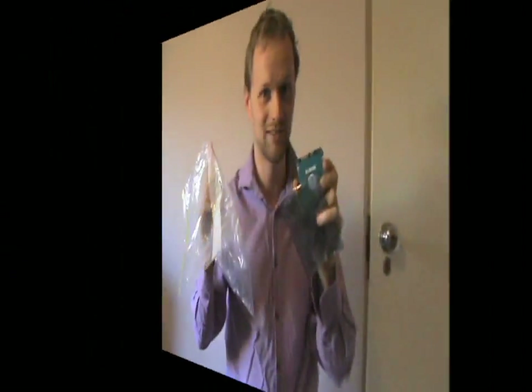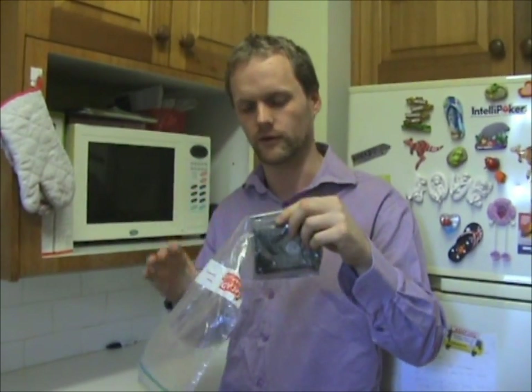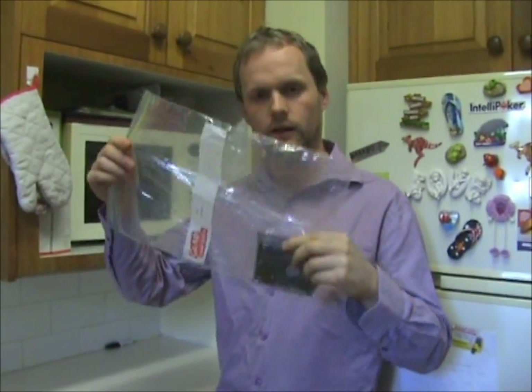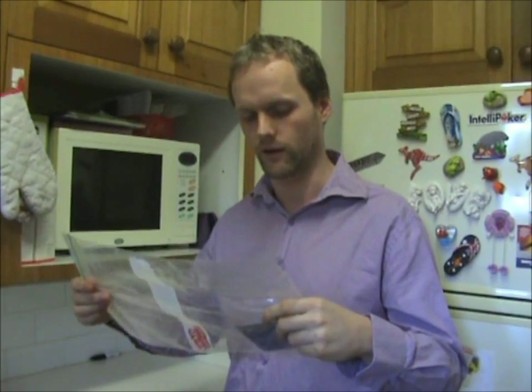We're just going to need a couple of things. The first thing is we need a little anti-magnet bag to put this in and a glad bag. So I've popped my hard drive in this anti-magnet bag — that's just to stop magnetic interference which can actually destroy the data on your hard drive. And now I've put it in a glad bag and we're going to squeeze out all the air from this glad bag. It's really important that you get all the air out because we're actually going to pop it in the freezer.